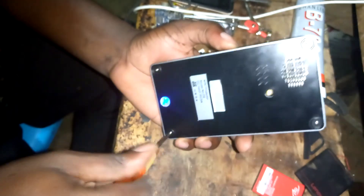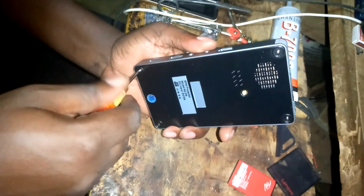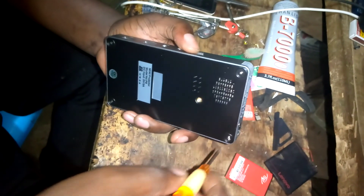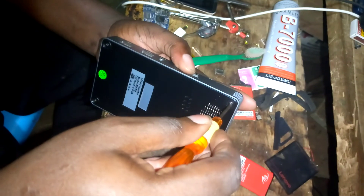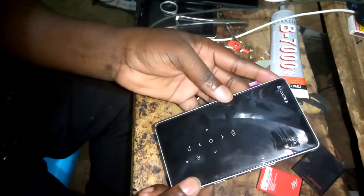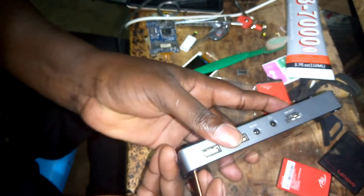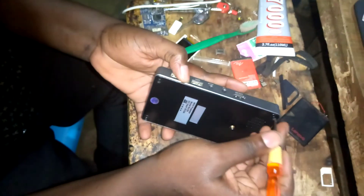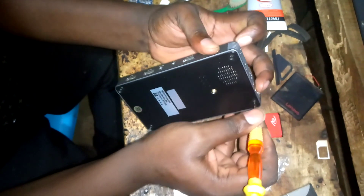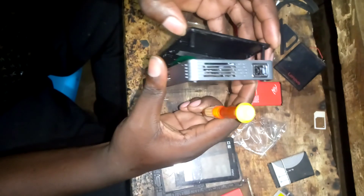I open it up — I'm looking for a reset button to see whether it can solve the problem. I think it opens from this side, so I have to push the screw in here. When I push a little bit, it comes out. I push this side also, and the mini projector has opened.